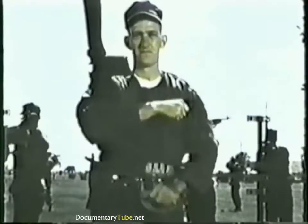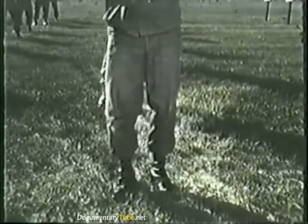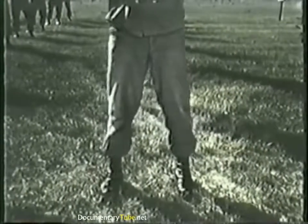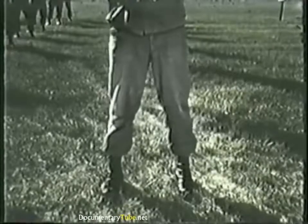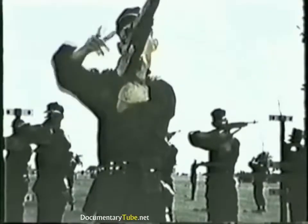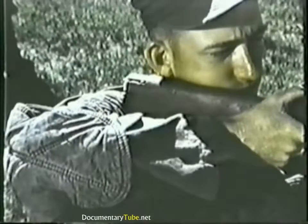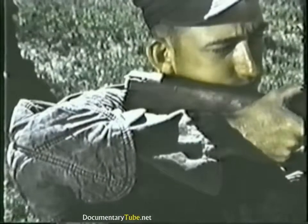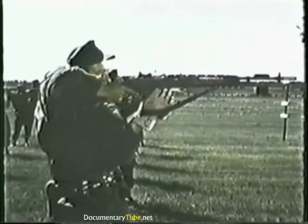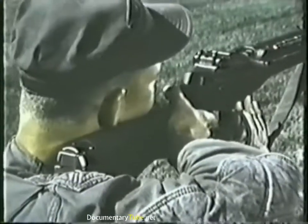For the standing position and using the hasty sling, face the target, then execute a right face. Your feet are spread apart, your weight evenly distributed on both hips and feet. Place the sling high on the back of the arm. Now place the rifle butt against your shoulder so the sights are level with your eyes. Hold your right elbow high in order to form a pocket in your shoulder. Support most of the weight of the rifle with your right arm. Your left hand under the rifle helps mainly to steady it. Now adjust your feet to get your natural point of aim. If you find it impossible to get a spot weld, then use the stock weld.